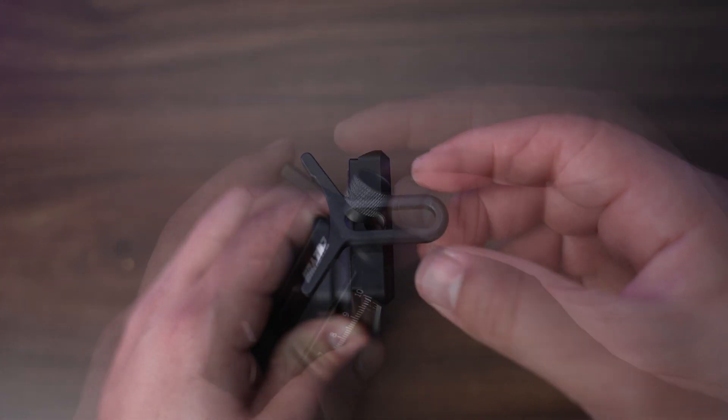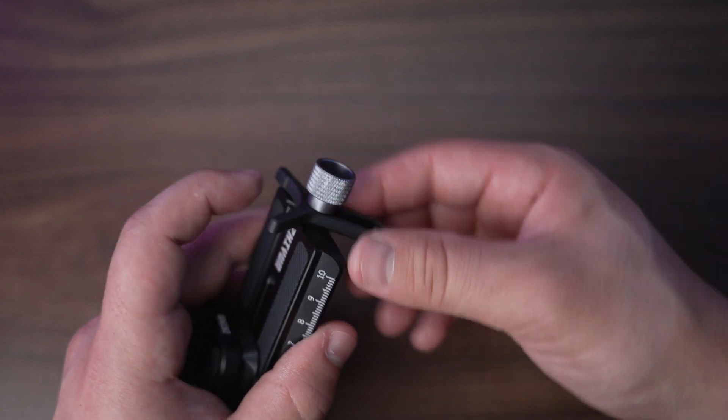Next, grab your lens support bracket and use the included thumb screw to screw it onto the front of the quick release plate.